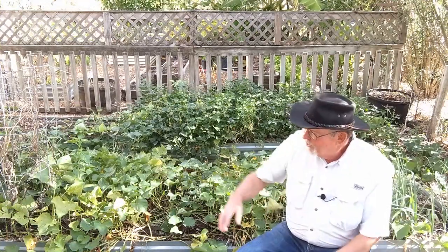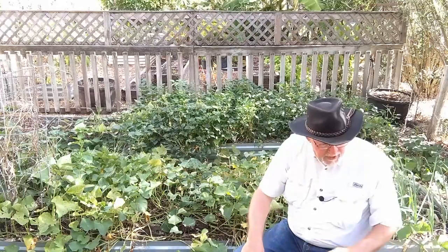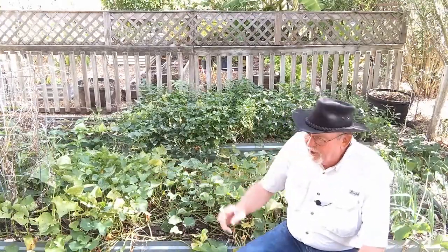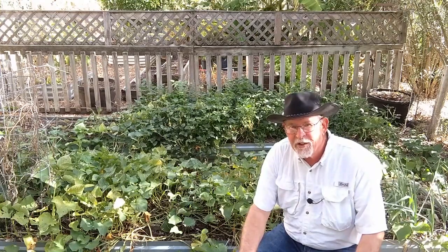The vines are growing all over. The sweet potatoes are planted right here, but the vines go 16 feet that way, that way, and over that way. They're shading out the cantaloupe vines too. It's going to be hard to separate those to get these sweet potatoes harvested.